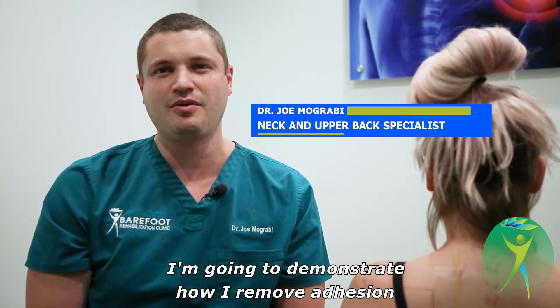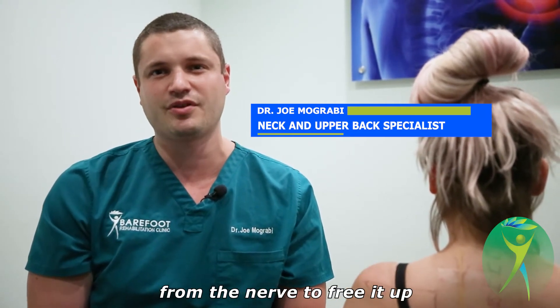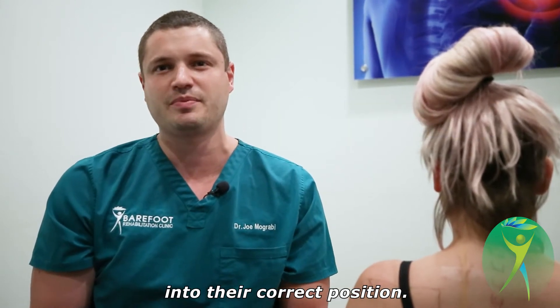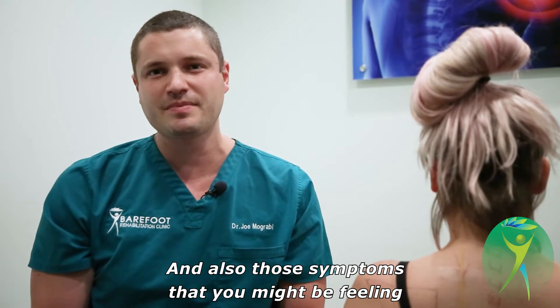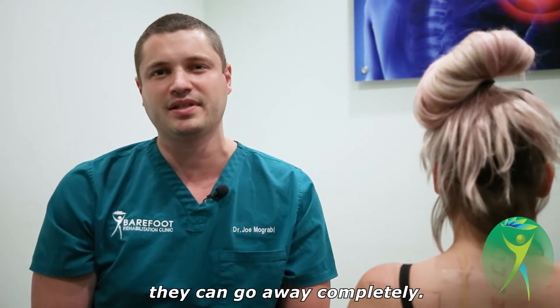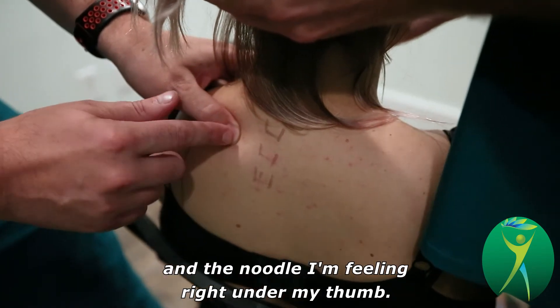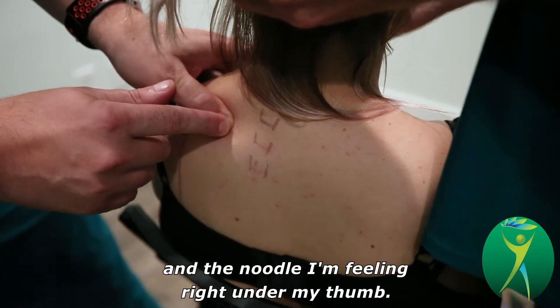I'm going to demonstrate how I remove adhesion from the nerve to free it up so that your shoulders can now drop into their correct position. And also those symptoms you might be feeling, they can go away completely. So where my thumb is right now is where that piece of pasta was, and I'm feeling the noodle right under my thumb.